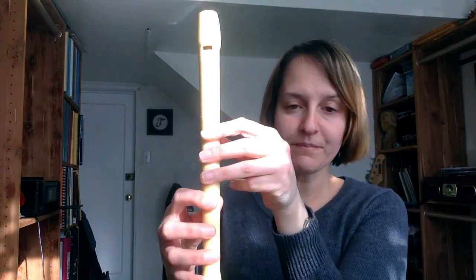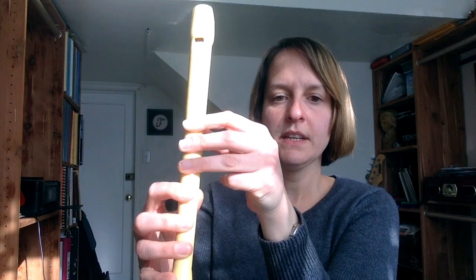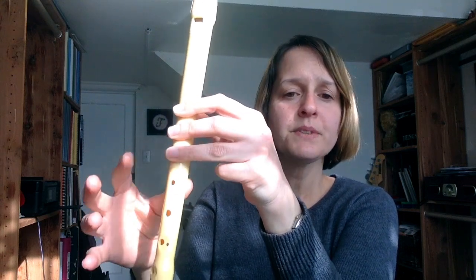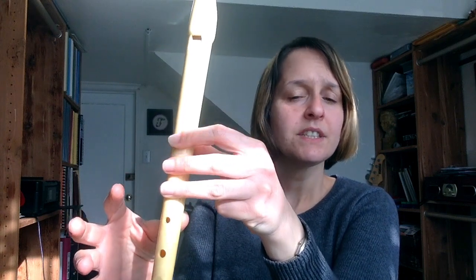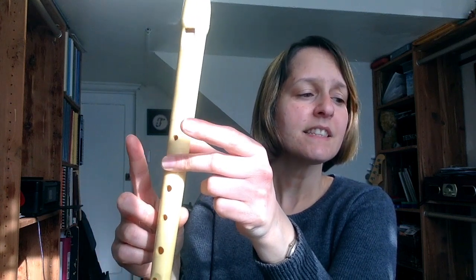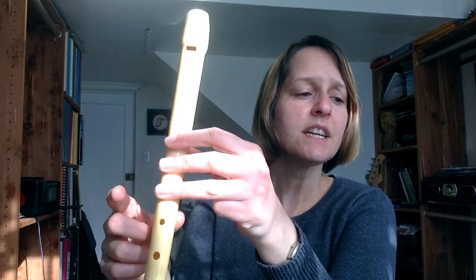Remember, we're starting on low C. I'm going to go slow, really slow. One, two — C, F, F, F, F, A, F, F, G, G, G, G, B flat, G, A, B flat, C — this is high C — C, C, B flat, A, A, G, F, G, F, G.